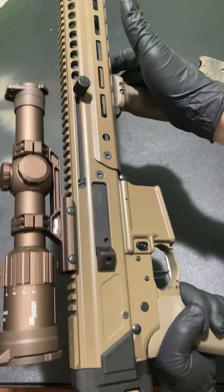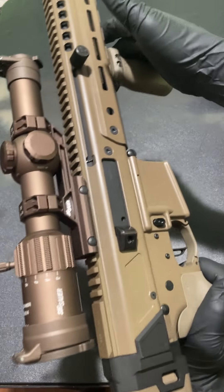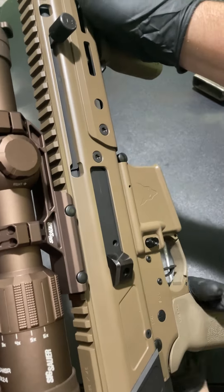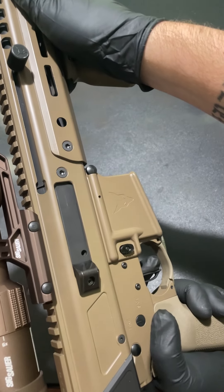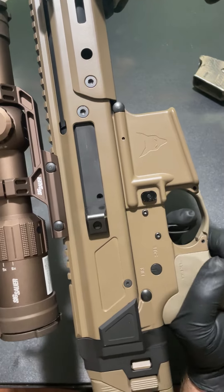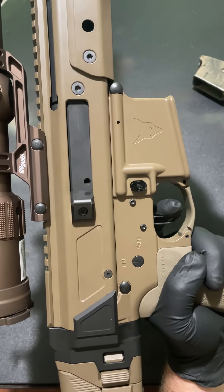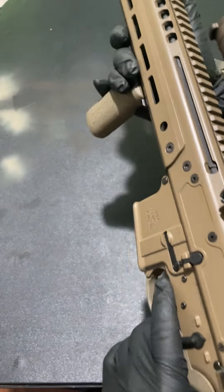Now that we've got it back together, let's go ahead and cycle it a few times. Now we've got the lower with the upper back together — let's do a few function checks. Charge it, safety off, pull the trigger — nice clean break. Make sure we get a reset — good to go.